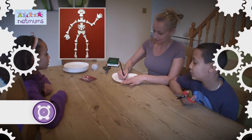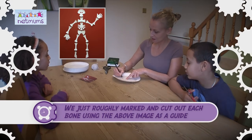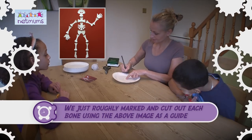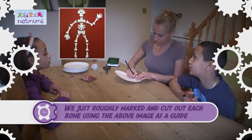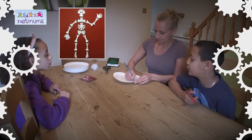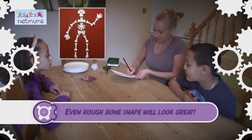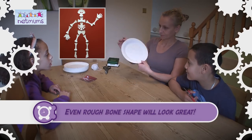First of all we're going to do the eyes. Don't forget to put the holes in for the hole punch, which should be at the bottom because that's where the head's going to go.